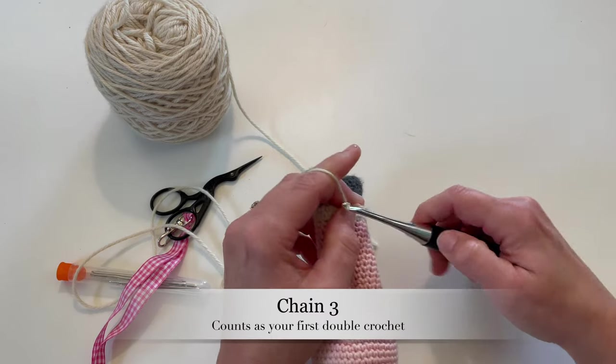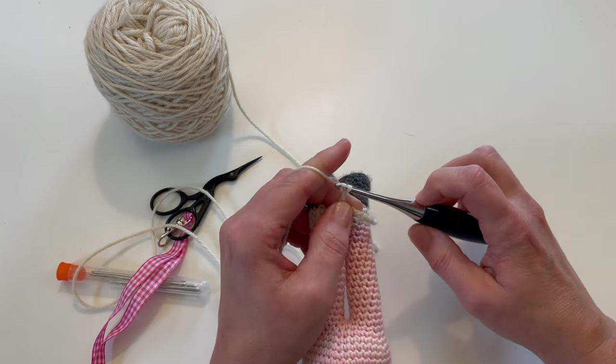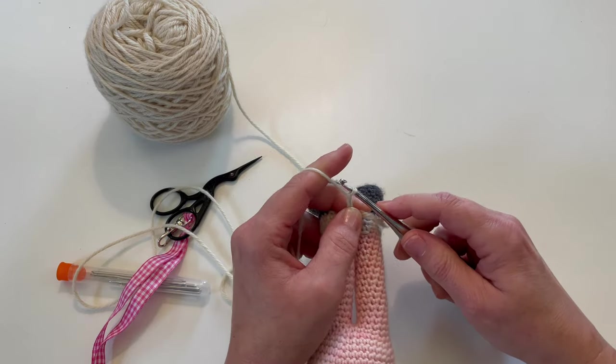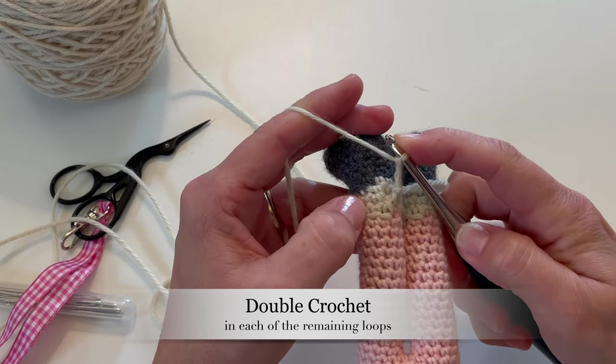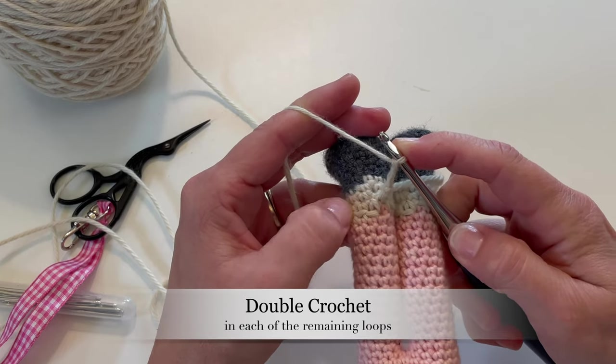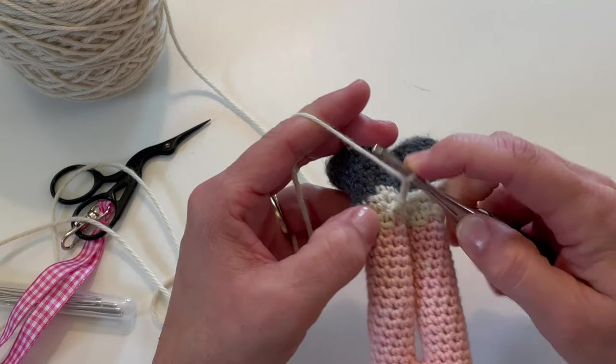The pattern says to chain three — one, two, and three — and this counts as our first double crochet. Now we're going to double crochet in each one of these back loops all the way around the sock.